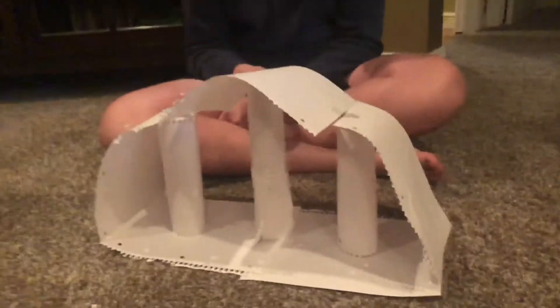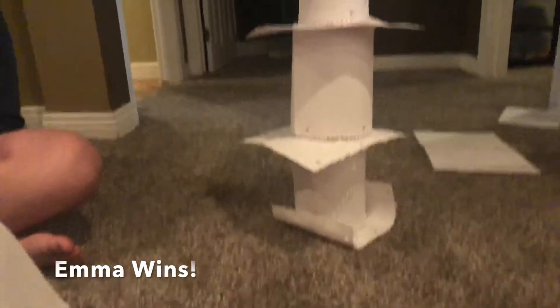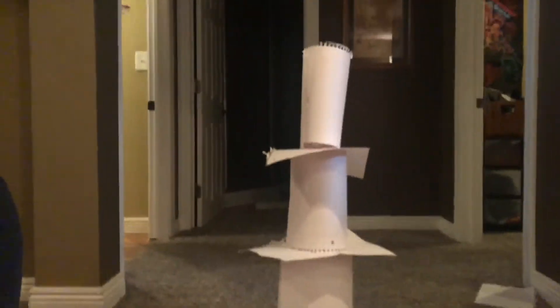Here's Jake's tower. And then here's mine. It fell apart at first so I had to hurry and reassemble it, but obviously mine is taller than Jake's.